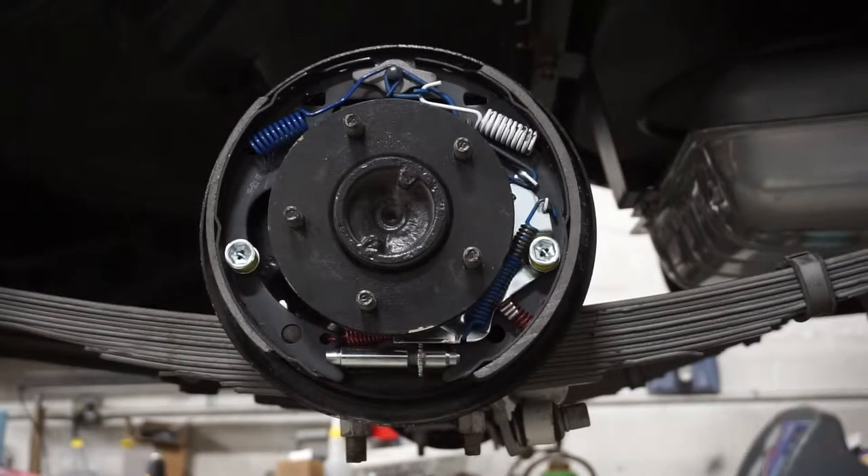How's it going guys? This is Walt's Hot Rods. This is going to be an instructional video on how to do drum brakes. We're currently working on a 1951 Merc Monterey and Eddie's going to show you how to do the brakes.